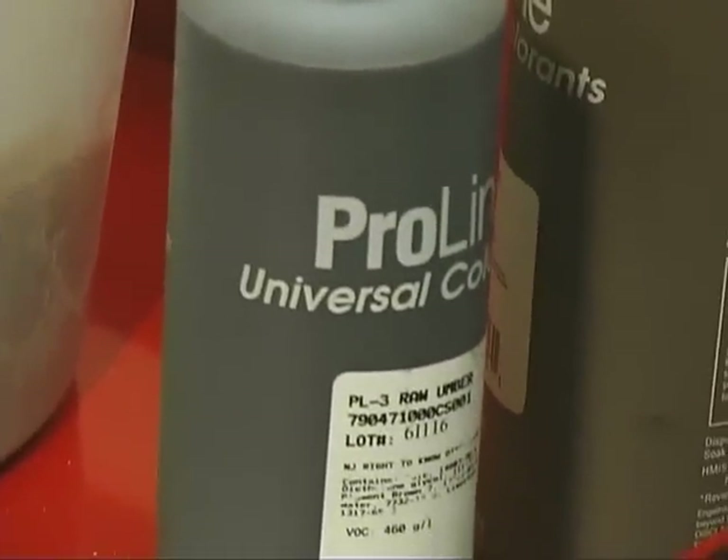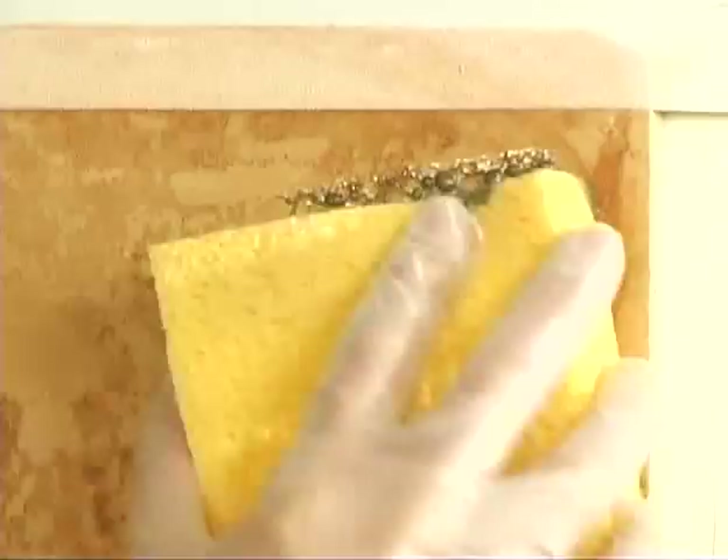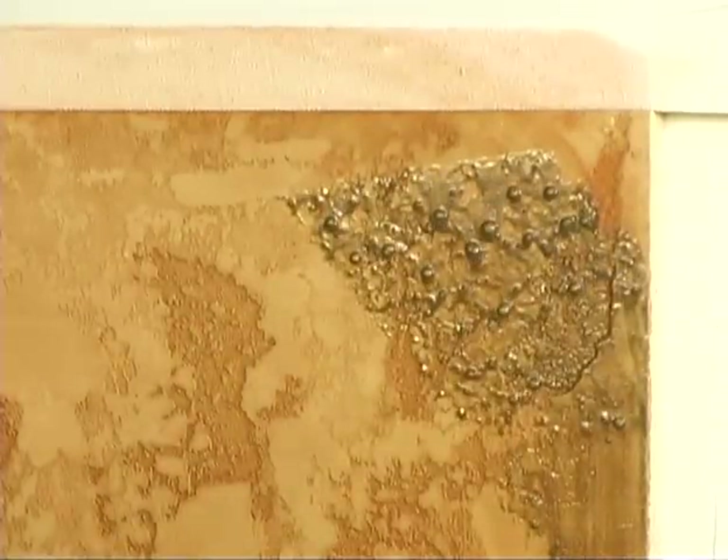Now we'll apply a raw umber pigment to get more of a dirt color to age the corners of the wall and to give more of an old antique finish. Or, on the exterior of your house, you can age around the windows for highlights.